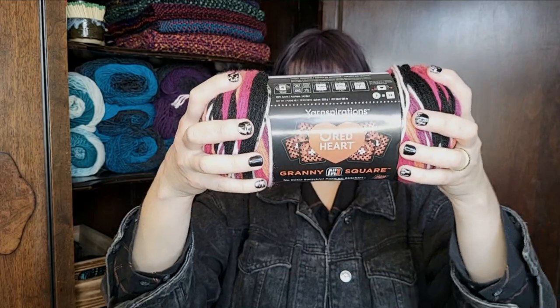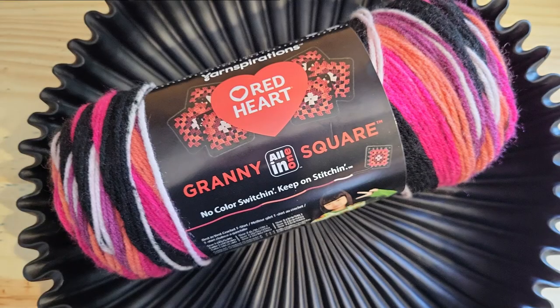Today we're weaving with Red Heart All-in-One Granny Square yarn. I saw this at Joann's and I love the colors, but it occurred to me that because the color changes are set up to create granny squares, it might do something really interesting when it's on the loom. Let's find out — that's why we're here, right? Let's see what it does.